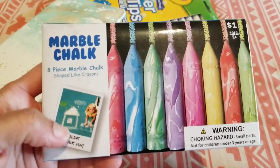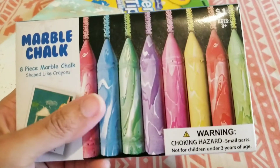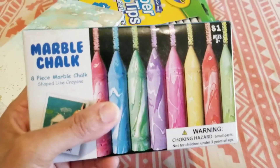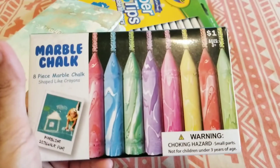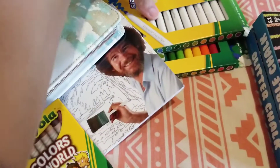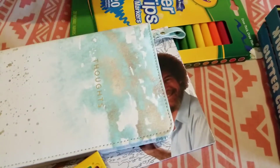Marble chalk — I've never seen this before, and I want to see how this comes out. My daughter got two and I got two. She wanted to see how it works outside, so at least two is for me and she has her own. I definitely like to see how those work outside.